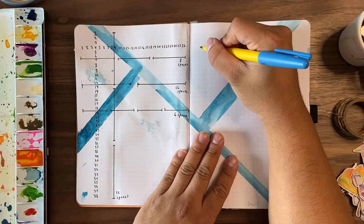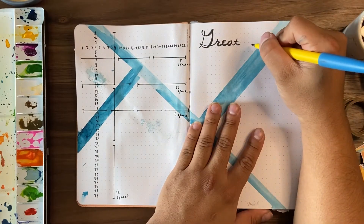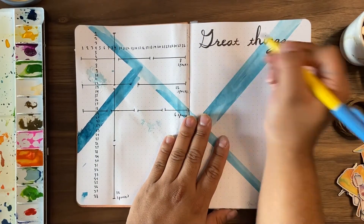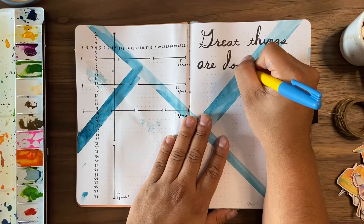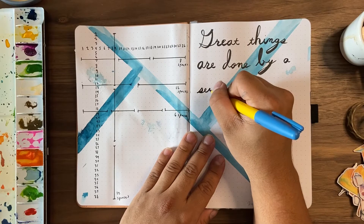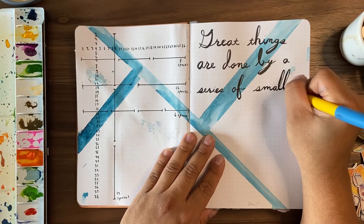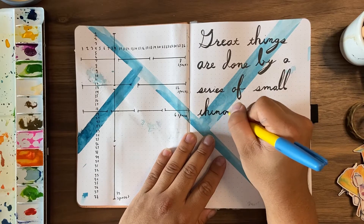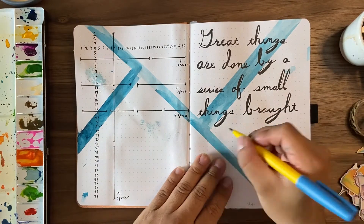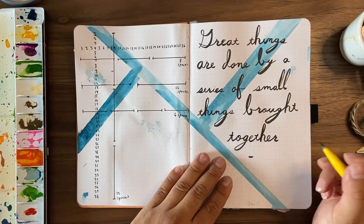Every year I try to choose a theme. 2020's theme was 'knowing my worth'; this year's theme is 'little steps.' I wanted to write a quote specifically for that theme: 'Great things are done by a series of small things brought together' — by van Gogh. For me it's all about taking every day step by step, and projects step by step. I want to make sure this year I understand that projects like YouTube, Twitch, social media, and my art will take time, and that every small step contributes to the bigger purpose of showing my art and storytelling.